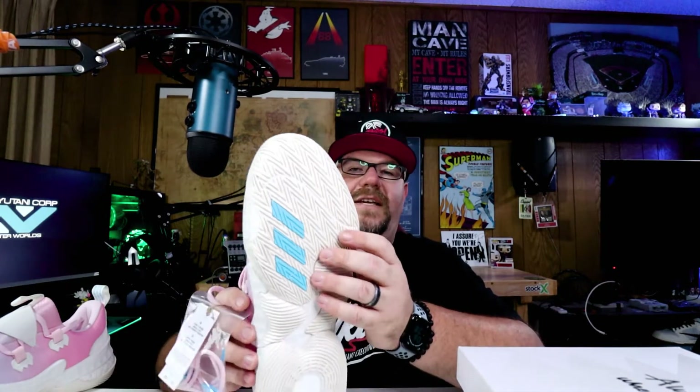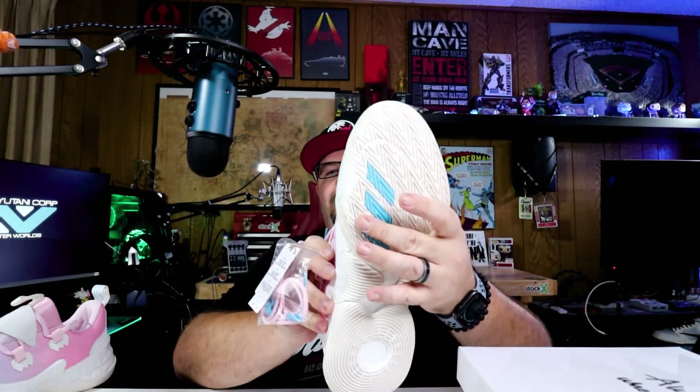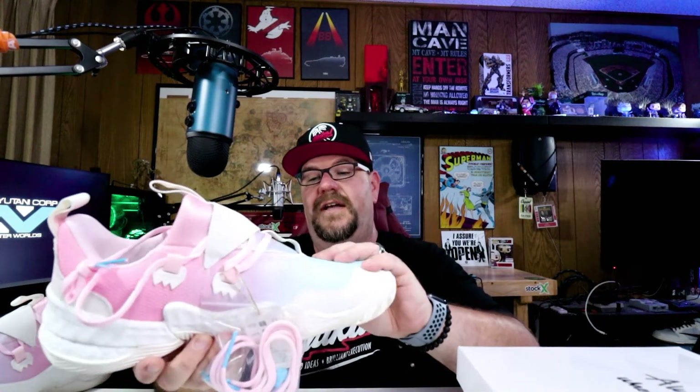Yeah, it's kind of nice of them to include that. On the bottom of the shoe is white with the blue three stripes. And you can see a little bit of boost peeking through right here on the heel. And again, on the back side, you can see the boost peeking through on the heel. I can't tell if there's only boost in the heel or if it's a full-length boost sole. It feels like it's only in the heel, but right there in the mid I also feel some boost material.